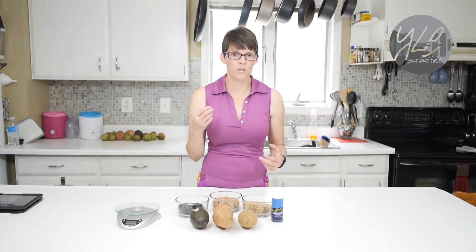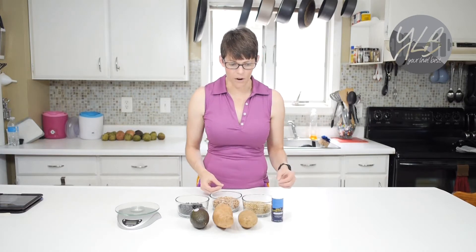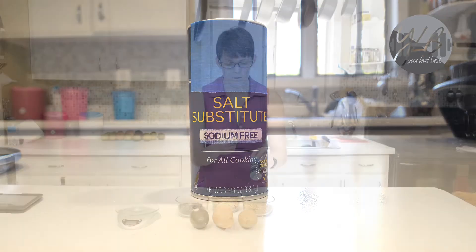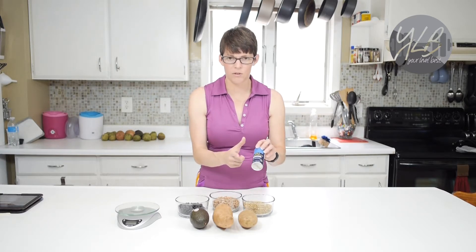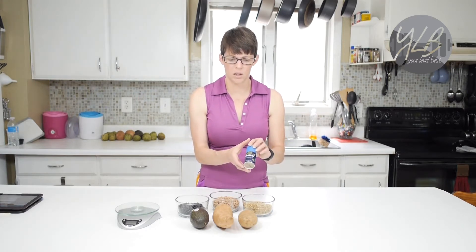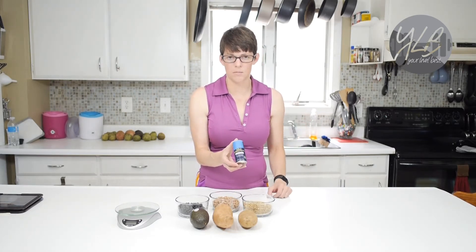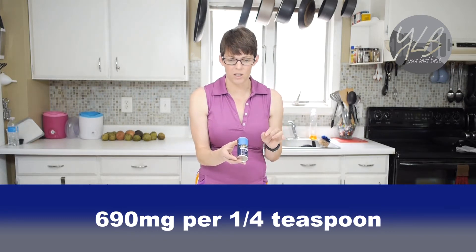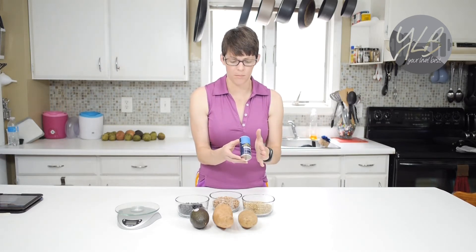One thing I want to talk about briefly — something that Tony and I both use — but I want to tell you that you want to be careful with this. I have here some salt substitute. You can buy different types of salt substitutes at your grocery store, usually in small containers. A salt substitute is something you can use to add potassium to your diet — you can use it as a potassium supplement. This one has about 690 milligrams per quarter teaspoon. Use it sparingly, and if you have a medical issue where you cannot ingest that much potassium, be careful with how much you use.